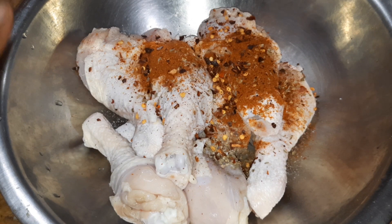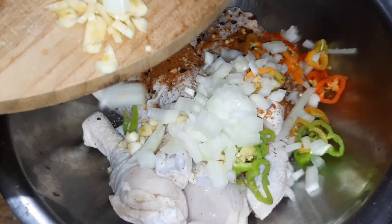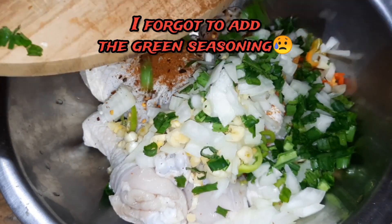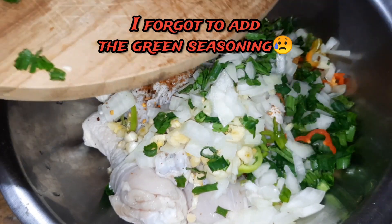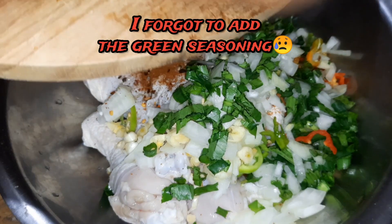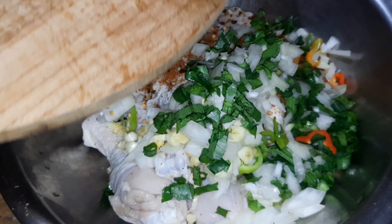Next we are going to add in the seasonings that we just cut. I am just going to add that in and mix it up really well and allow it to sit. Just add that in there, and then these guys we are going to put in when we start cooking the meat.